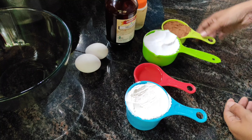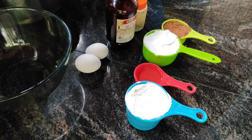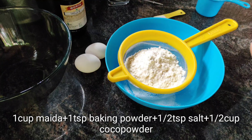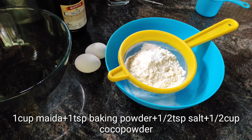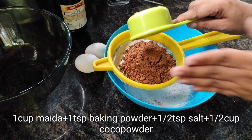1 cup of maitha, 1 cup of oil, 1 cup of cocoa powder, 2 teaspoons of vanilla essence, 1 cup of maitha, 1 teaspoon of baking powder.